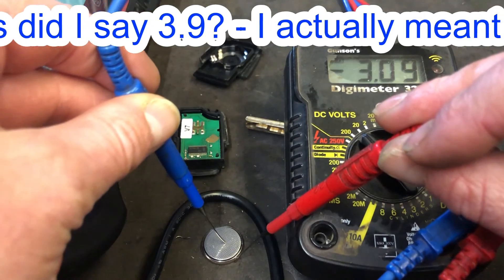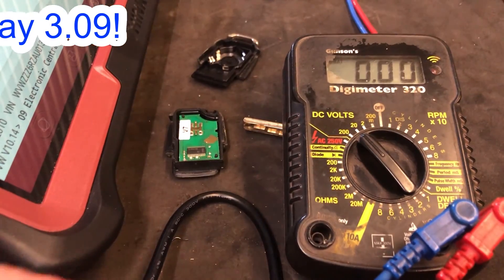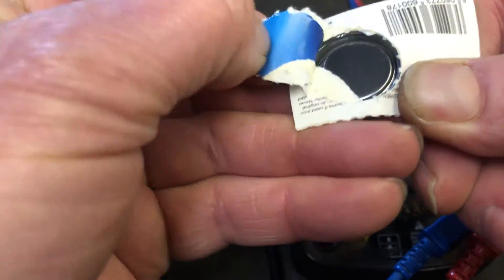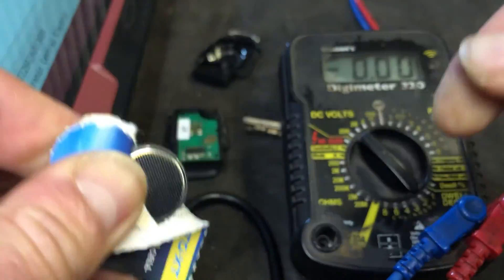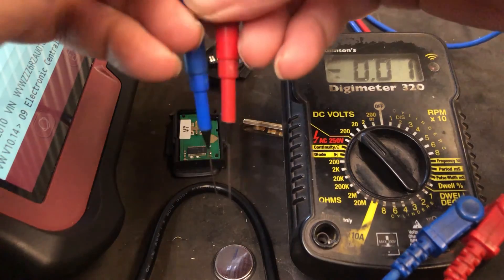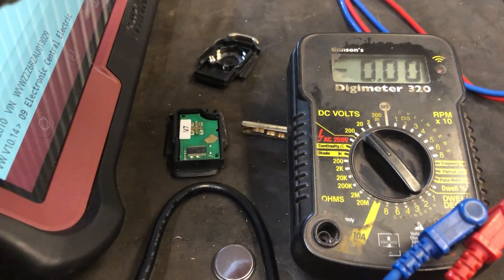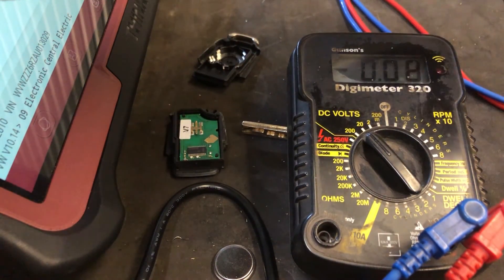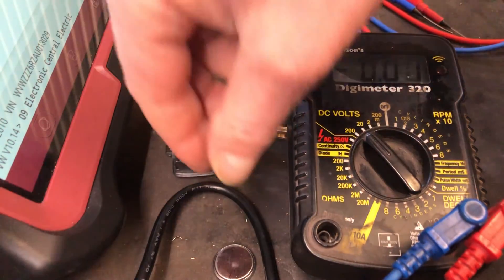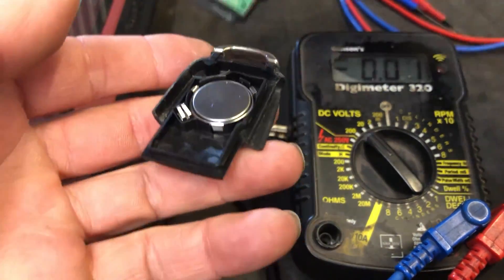We'll put a new battery in anyway and see if that improves things. Here's our new 2032 battery — let's check its voltage. A brand new battery reads 3.4 volts, quite a bit different from the old one which read 3.9 volts. We're going to chuck that in and see if that makes any difference — hopefully a nice cheap quick fix for the remote central locking.